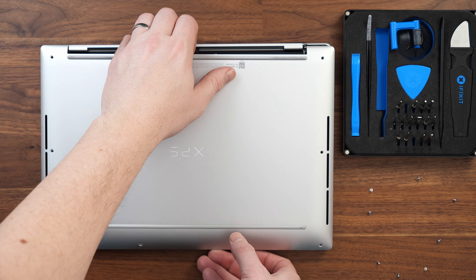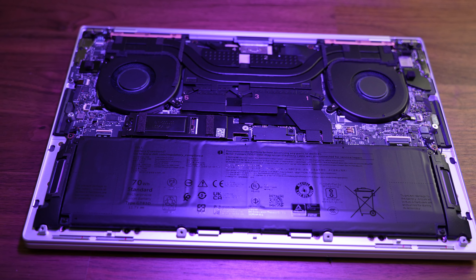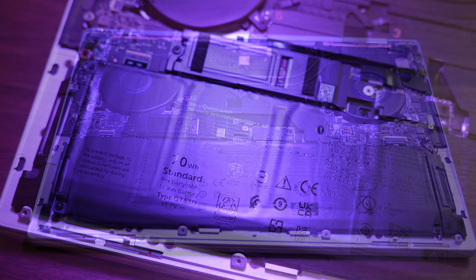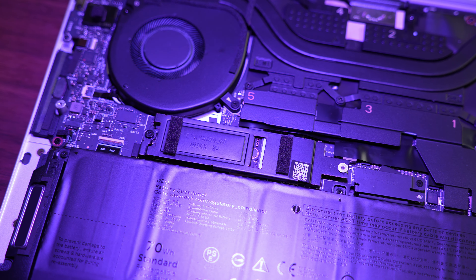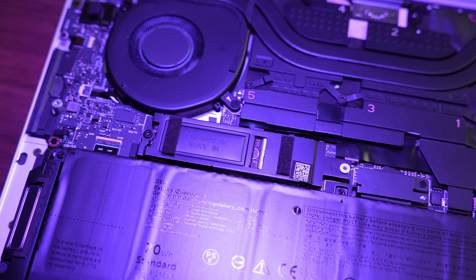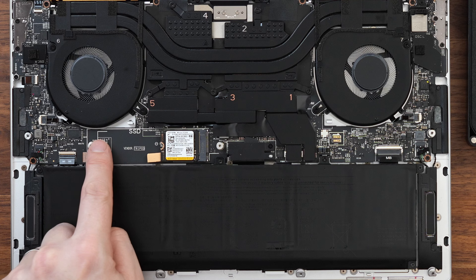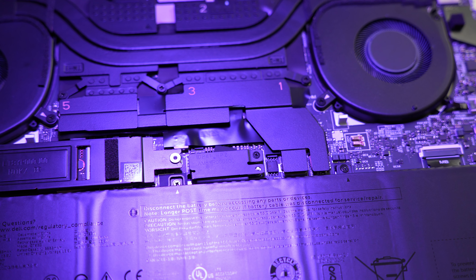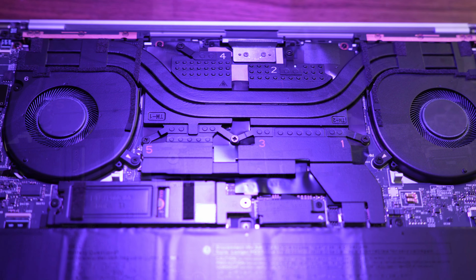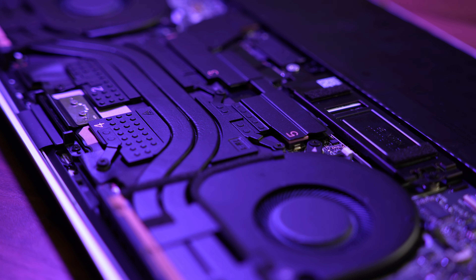Getting into the laptop is very straightforward — there are eight T5 screws, then you just prise off the aluminium base plate. Once inside we're greeted with a large 70 watt hour battery at the front and you can see the four speaker system under here. There's one M.2 SSD slot and mine shipped with a 30mm drive, but there's definitely space for an 80mm should you wish to upgrade later. Sadly the RAM is soldered on, as is the case with all Core Ultra CPUs, so we can't blame Dell for that — but so is the Wi-Fi card.